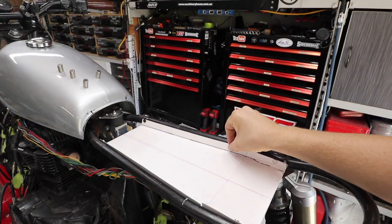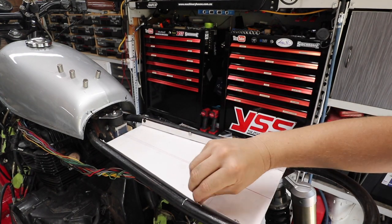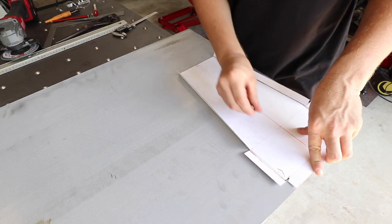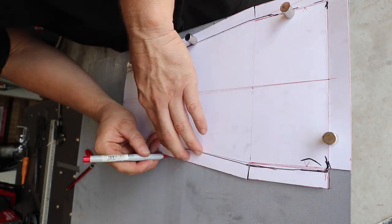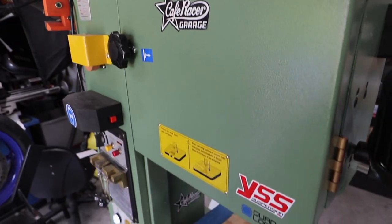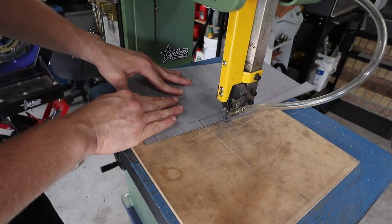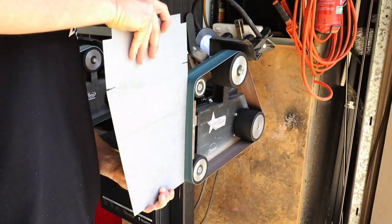Every time I build something like this I try and keep my tolerances nice and tight, meaning there's not much of a gap. But you just have to remember that you've got paint and powder coat on both of these things — the frame as well as the electronics tray — so you've got to allow a little bit of extra room so you don't have to shave that off once you've powder coated or painted.